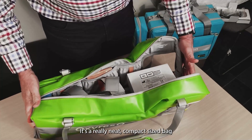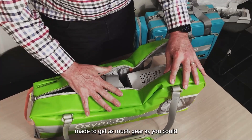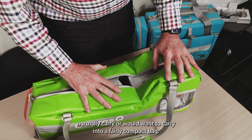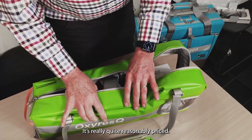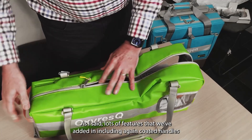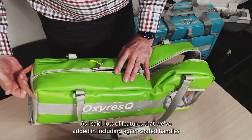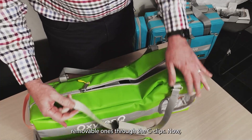It's a really neat, compact-size bag made to get as much gear as you could normally carry into a fairly compact bag. Really quite reasonably priced, with lots of features added in — including coated handles and removable ones through the C-clips.